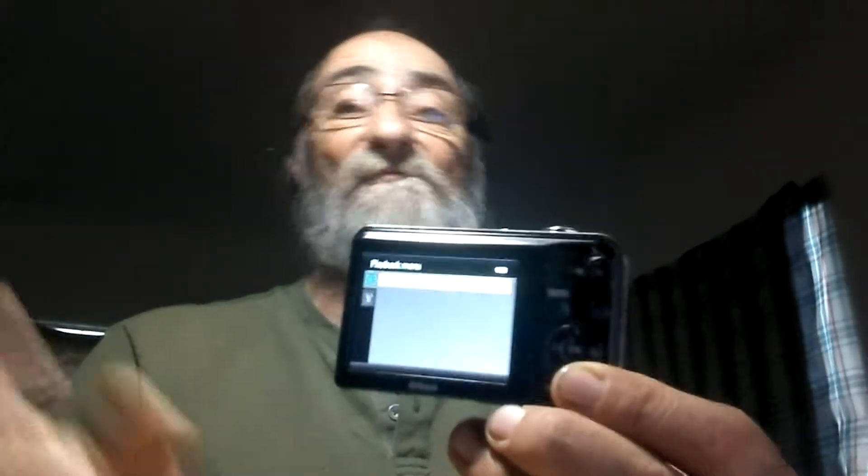These two buttons right here — this button right here is your menu button, it takes you back to the screen and gives you all of the different menu options. This button here allows you to review the photographs or the videos that you have stored on the card. Then these two buttons down here: this one is the delete button, and this one is the main menu button. You click this one for the main menu and it takes you into the operating system of the camera so that you can set the pixelation and all that stuff.